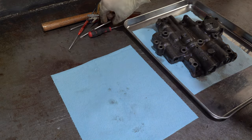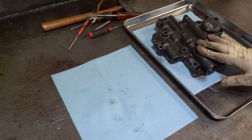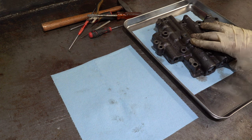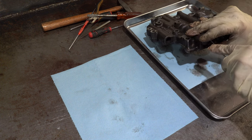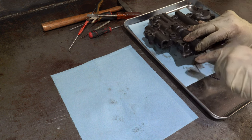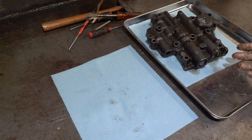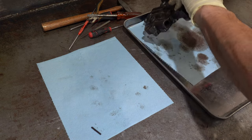I have another TH400 valve body disassembly video and an assembly video, but I'm going to film the assembly of this one as well. That one was shot with my cell phone and I'm not real crazy about the quality. So this one I'm using a better camera, so it should be a little bit easier to watch — the quality in terms of picture, clarity, and sharpness should be markedly better.